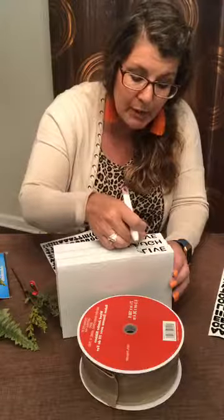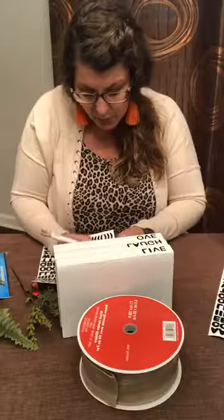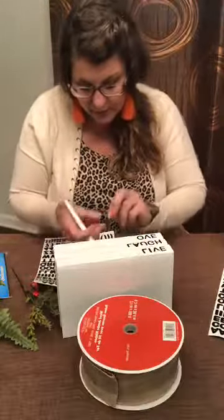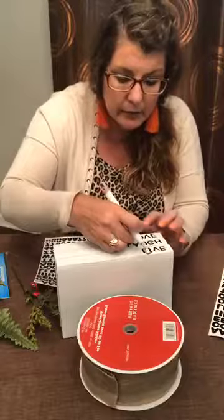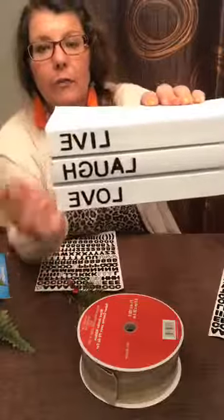For those of you just popping on, there is a little button in your bottom left-hand corner that starts with SH and ends with ARE. If you would hit that button I would be ever so grateful, because it helps us get more people watching and helps me teach more people how to do fun stuff like this. So I got my last letter — I'm just going to tack it on here and show y'all what it looks like. I've got 'live, laugh, love.'